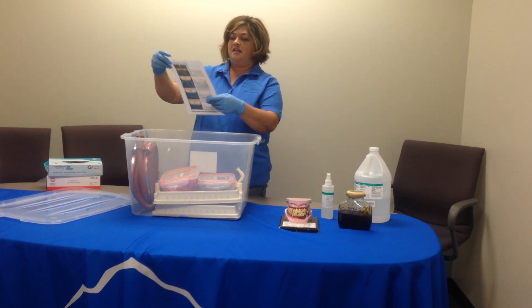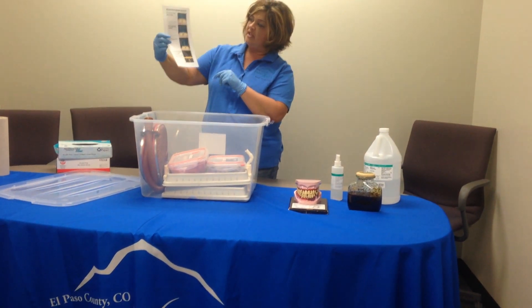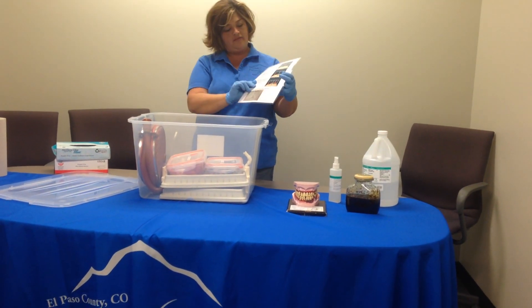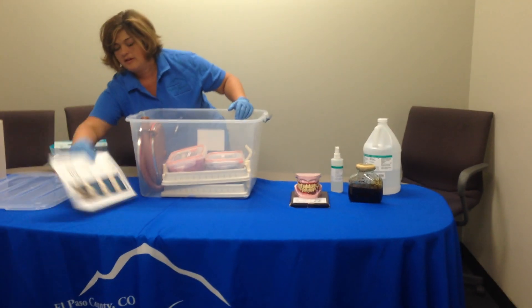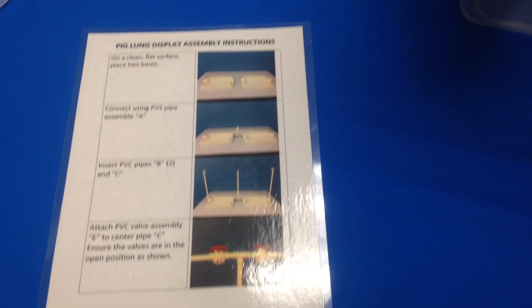Now we'll get to the lungs. The lungs have a laminated description on them explaining how to set it up and all the different parts. You're welcome to look at that. It's always advisable to also have paper towel nearby, just because it splashes.